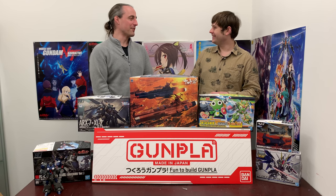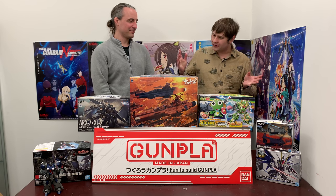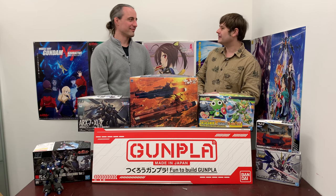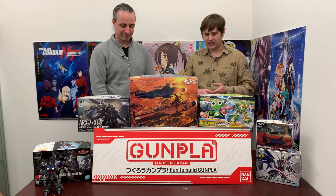And Todd was gracious enough to let me do it. We'll talk a little bit about his experience. It was his first time ever building a Gundam, so you guys always hear me — I've built tons of these things — but it's going to be interesting to hear the experience from a first-time builder on this kit.